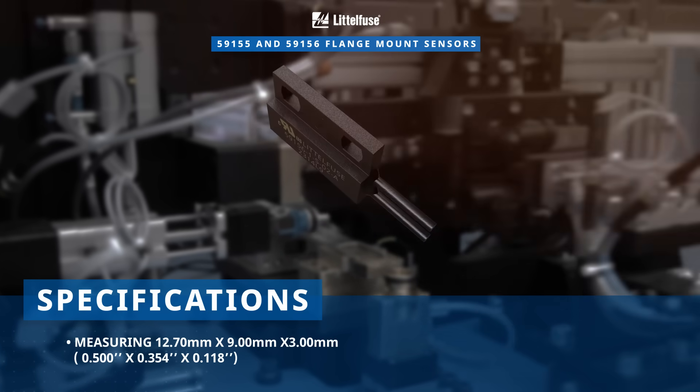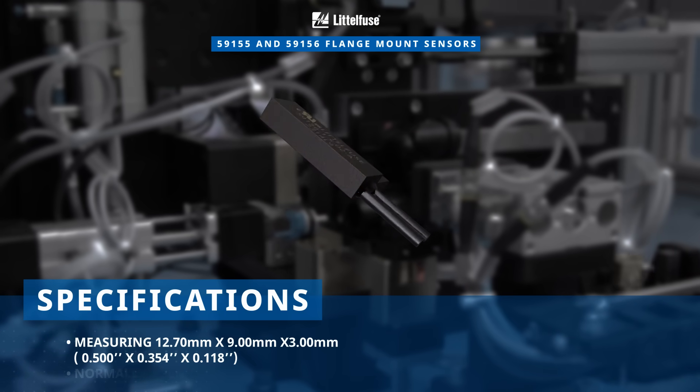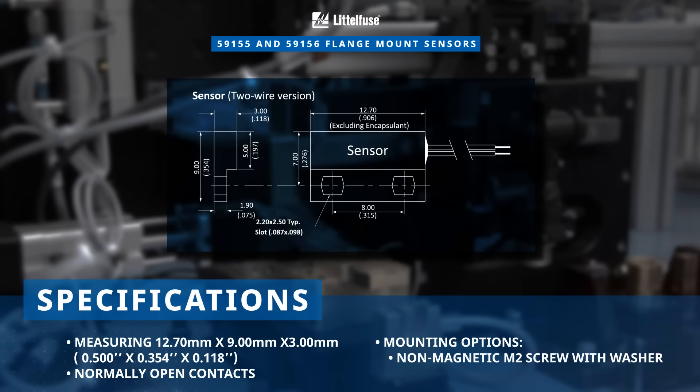These reed sensors occupy a board space of only 1.09 cm². They have normally open contacts and can be mounted with either an M2 screw with a washer at a maximum torque of 0.1 Nm, or adhesive mounting.